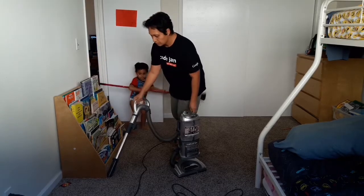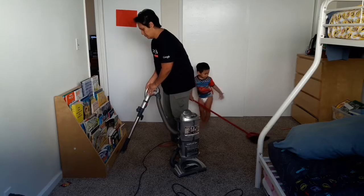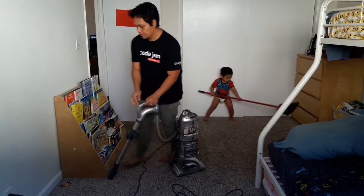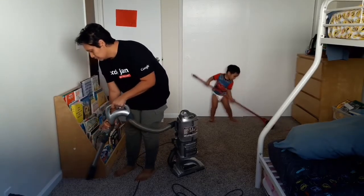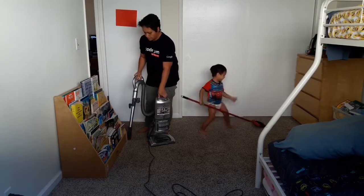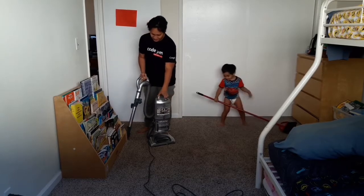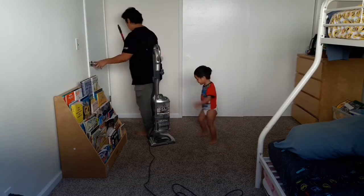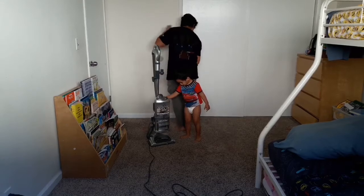Before you start the main vacuuming job, you want to start by vacuuming your corners and the edges of the room and around larger furniture. You can use your vacuum attachment, as you can see I'm doing here. Take particular care with corners, because a lot of times trash, crumbs, and loose hair gather in those areas, and you want to make sure to vacuum those up.